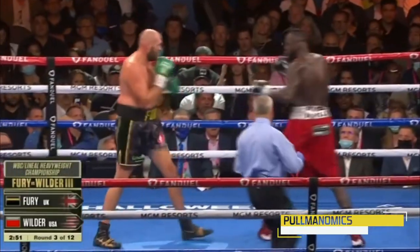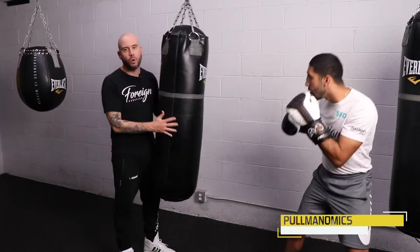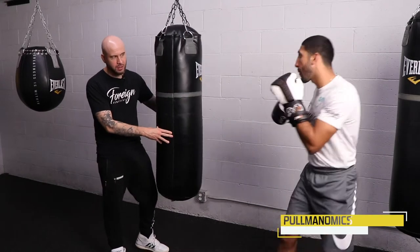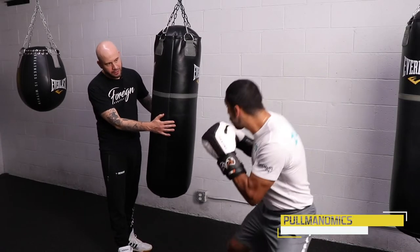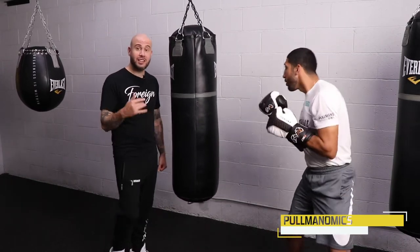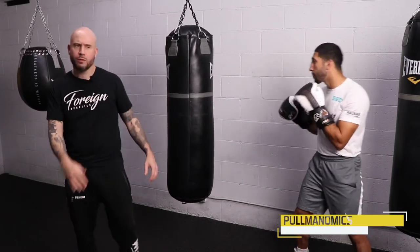Tyson Fury does this really well — I was just thinking about him, I watched him fight the other day. Now he's going to throw a one-two off the feint. Then he's going to give me two feints only. As you get good at these feints, you get a little more creative with them. You can feint down, you can even feint a right hand. But right now, stick with the basic one at first — you're just using what you do right before you jab.